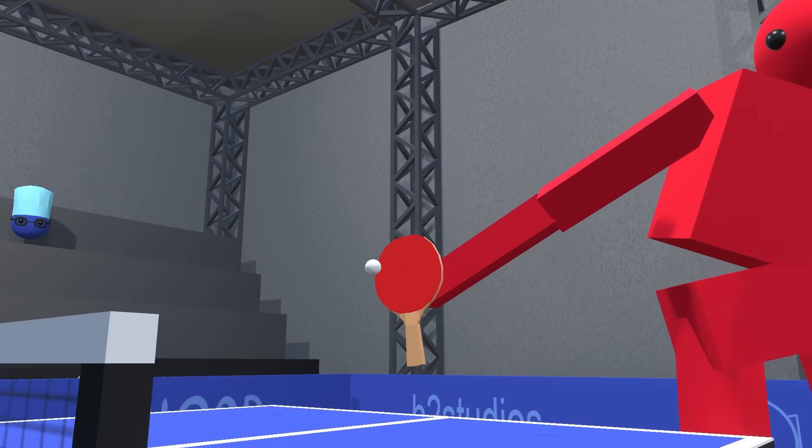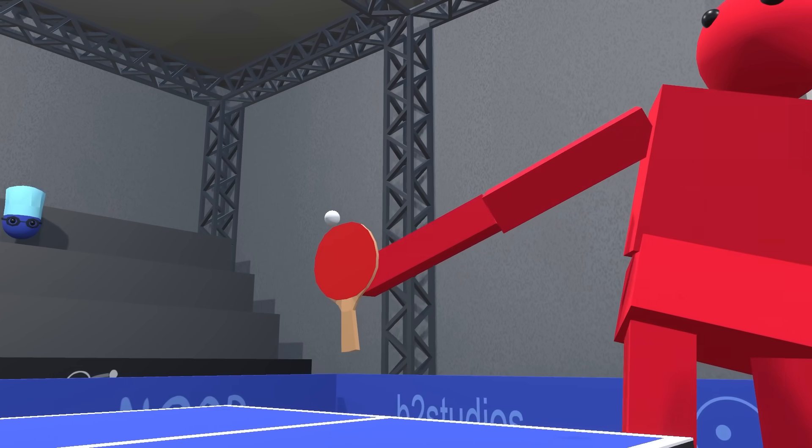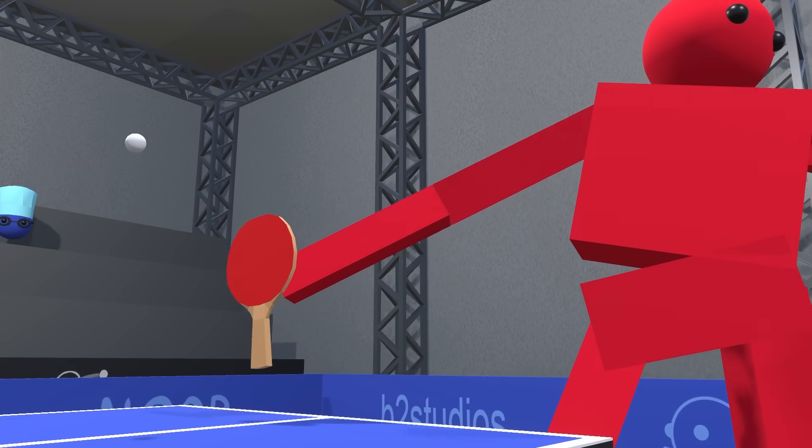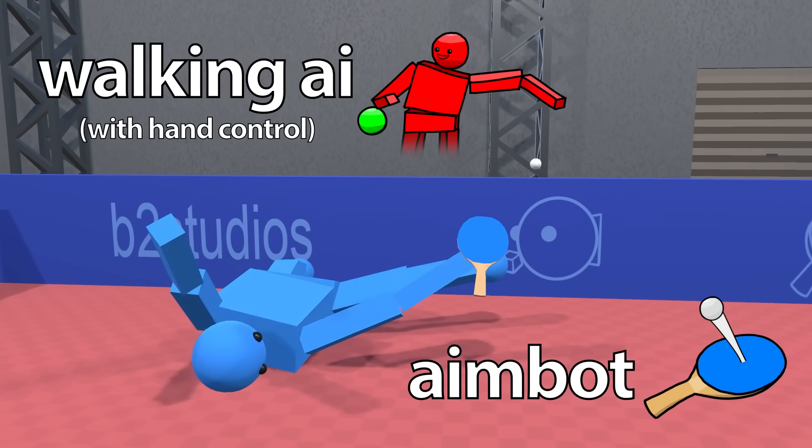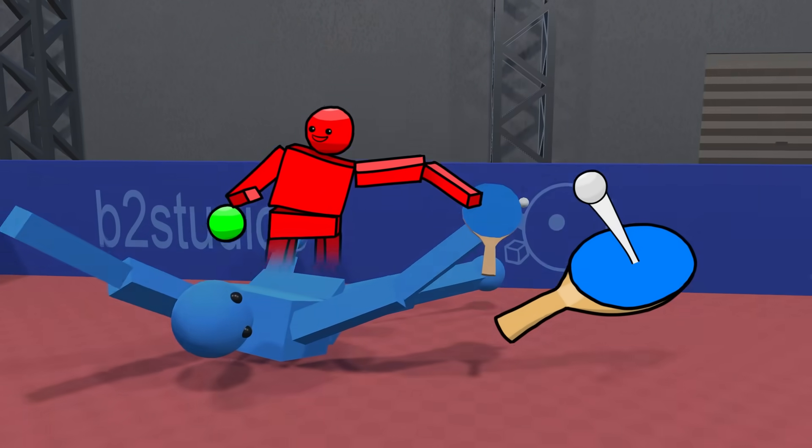If you watched Part 1, then you know what's about to happen. But if not, let me fill you in. So far we've created two systems: a walking AI with hand control, and an aimbot for table tennis. Now it's time to combine them together.